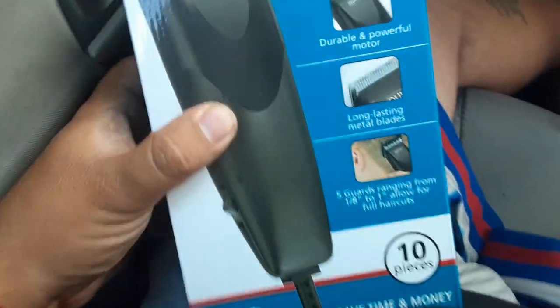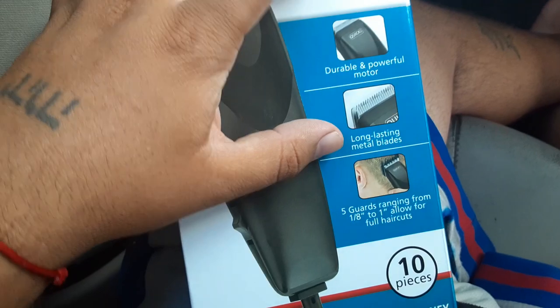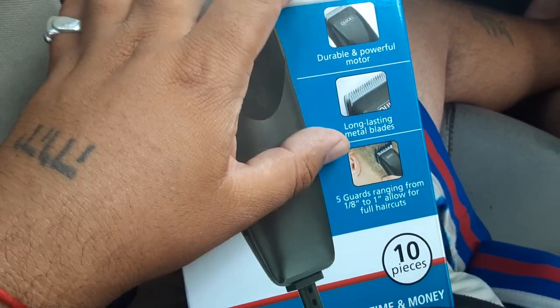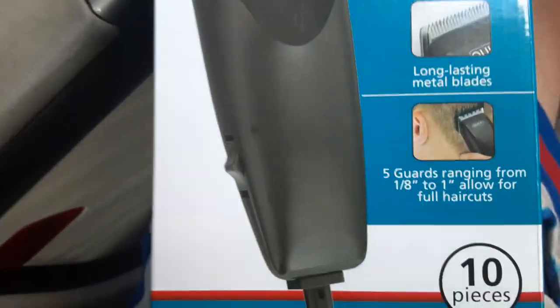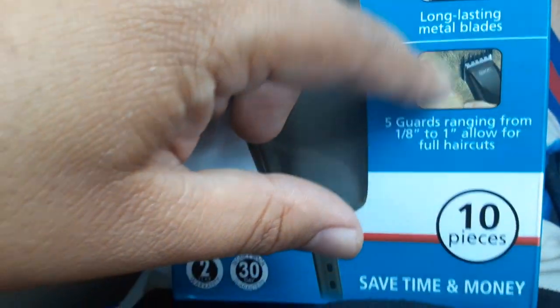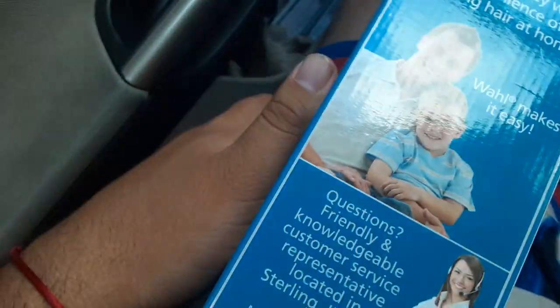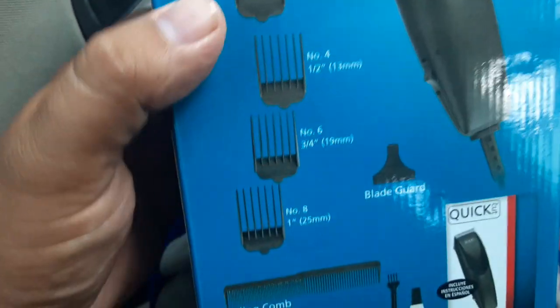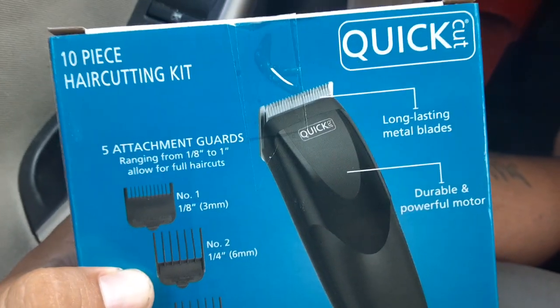I'm gonna review real quick the Quick Cut hair cutting kit — durable, powerful motor, long-lasting metal blades, five guards ranging from one to eight, allowing for full haircuts. I'm probably gonna be using number two. You have different attachment guards and stuff, so let's check it out.